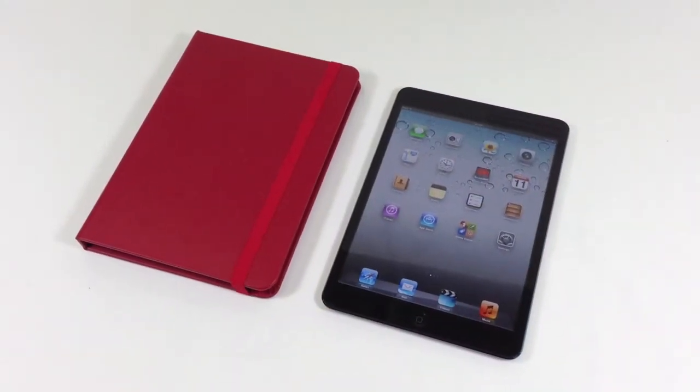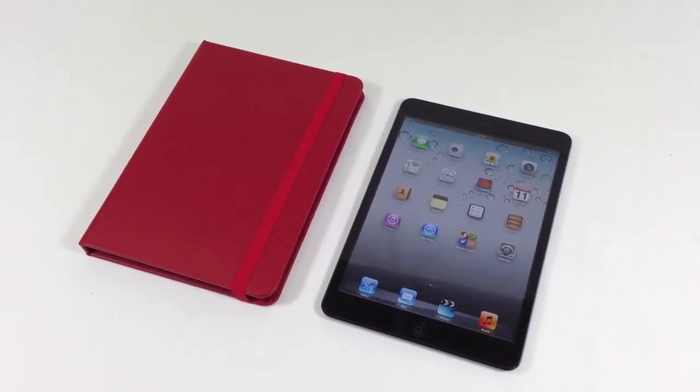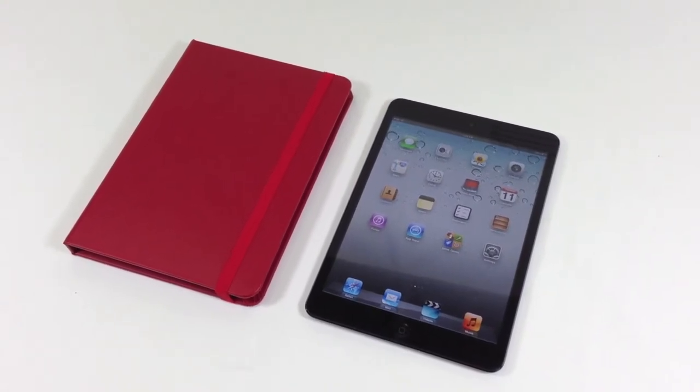This is the iPad mini case by iDream Case. The case is made with beautiful fabric imported from Italy, which feels nothing like you have ever touched. This fabric will not stain and colors will not fade even after years of exposure.